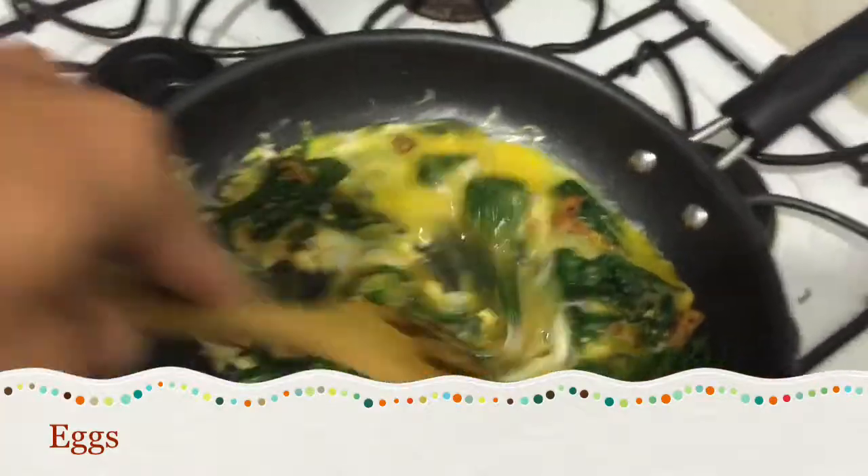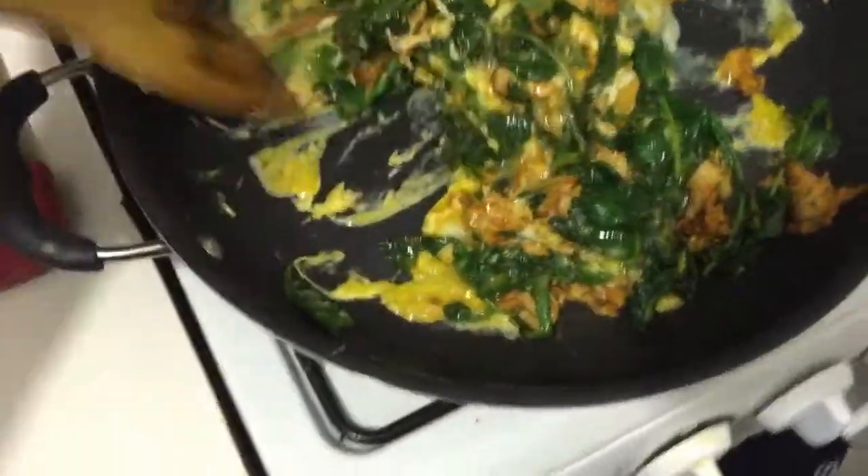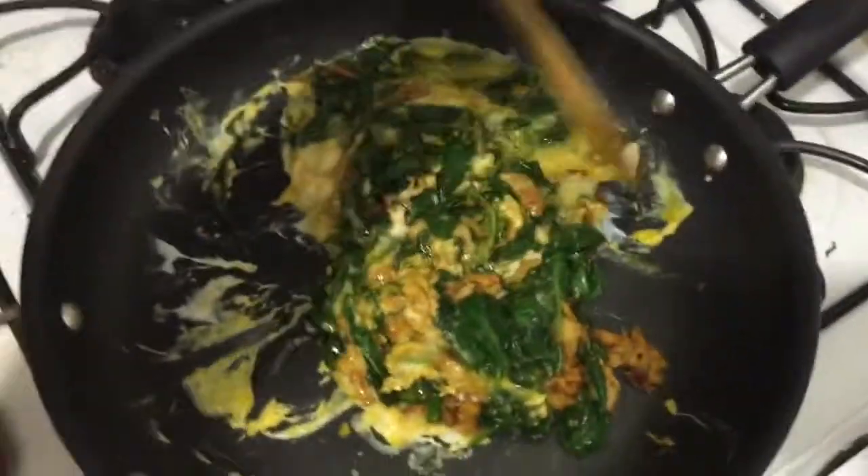Just gonna cook it up and scramble it until it's done the way I like it.